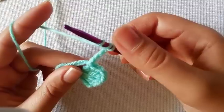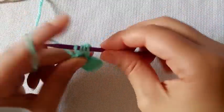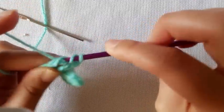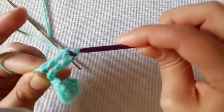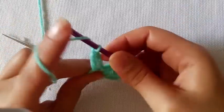So we are going to yarn over twice, down into the ring, pull up a loop, yarn over and pull through 2, yarn over and pull through 2, and yarn over and pull through 2. We need to do 3 of those all together.